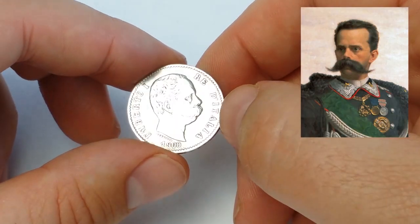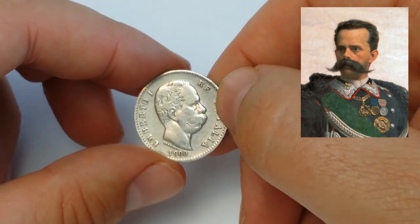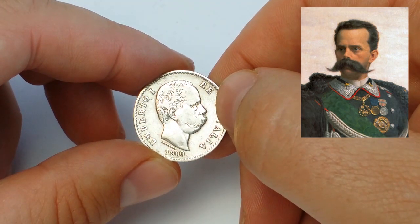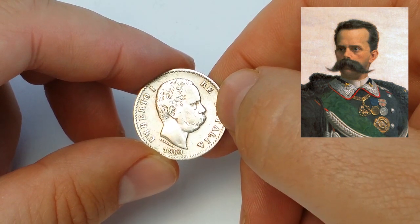Umberto I ruled from 1878 until 1900. He was born in 1844 and was killed in the city of Monza in 1900 by an anarchist. He was the son of the first Italian king, Vittorio Emanuele II.